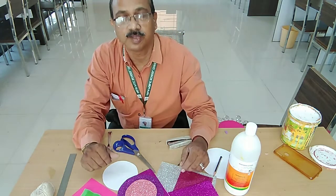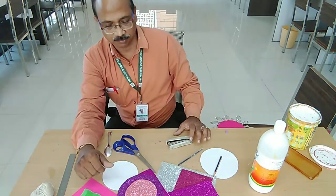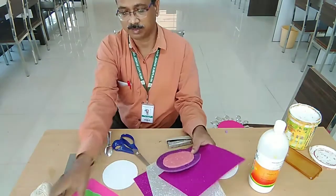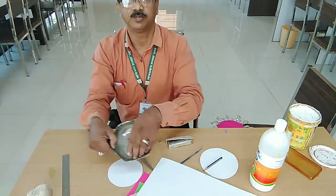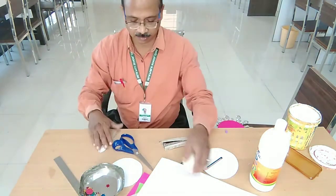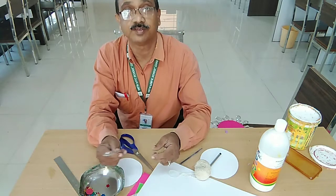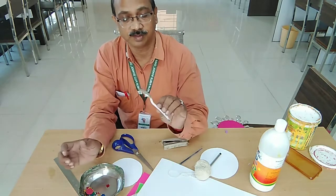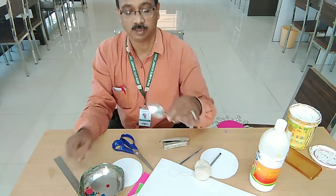Good morning students. Today we are going to make one wall hanging. I will tell you what all things I am going to use: a little bit of glitter paper, colored paper, a white sheet, some decorative things, fabric glue, a stapler, string — and the main ingredient is this plastic spoon, the kind used at parties. We will use these plastic spoons to make the wall hanging along with some other things.